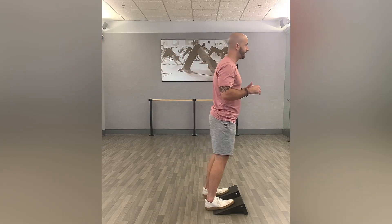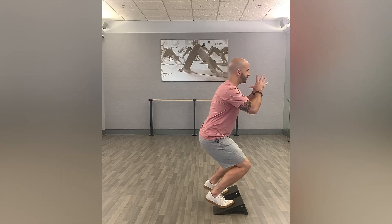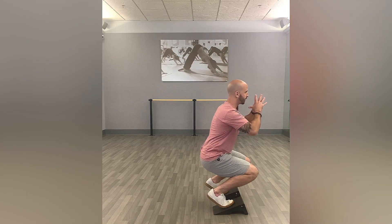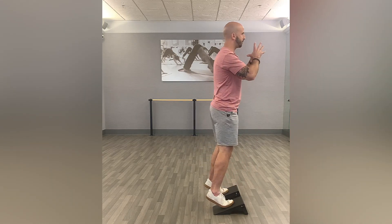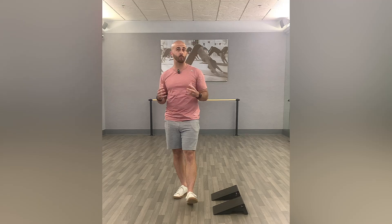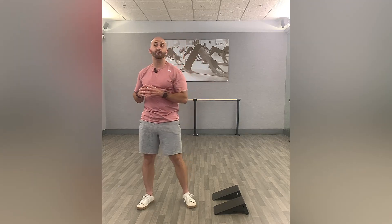So you're going to get into position. Slow controlled motion on the way down, going as far as you can comfortably, and then right back up. You can go a little faster on the way up. I want to shoot for a three to five second cadence during that lowering portion, or that eccentric portion of the squat. You can go a little quicker on the way up. And those are toe squats off of a squat wedge.